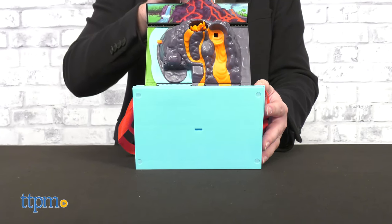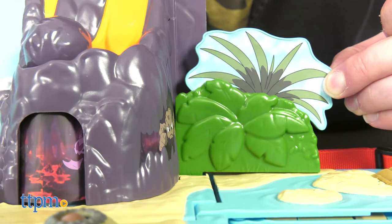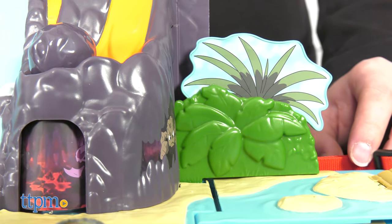But this isn't all that you came here to see. Let's open this up. After moving a couple cleverly hidden panels, the playset mode will be complete.